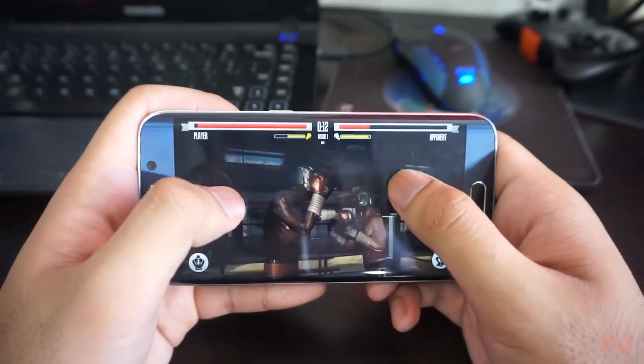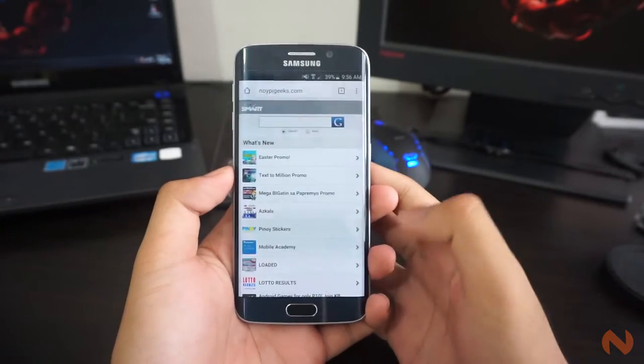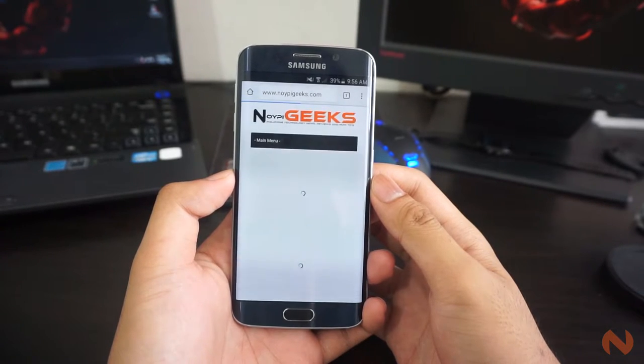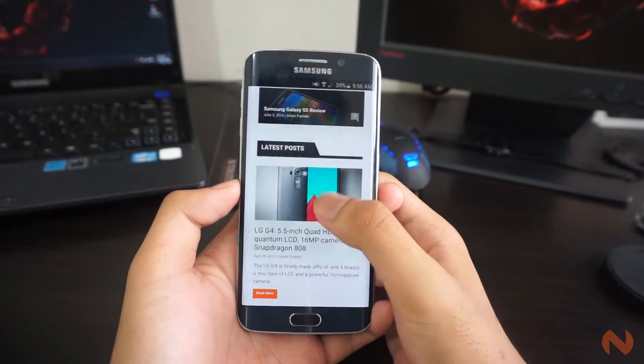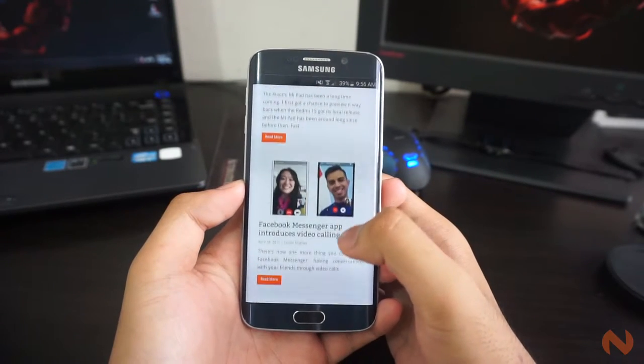Everything is fast and snappy, and there's very little stutter throughout our time with it. Browsing the home screen, playing intensive games, multitasking, and almost everything you throw at it have been handled well by the device. Although TouchWiz is really inescapable on Samsung smartphones, a lot of improvements have been done and we'll talk about that later in the software section.